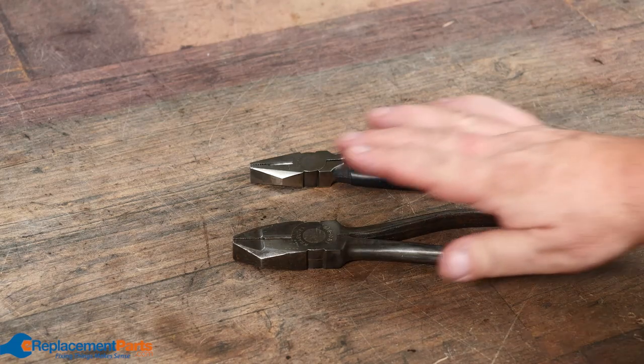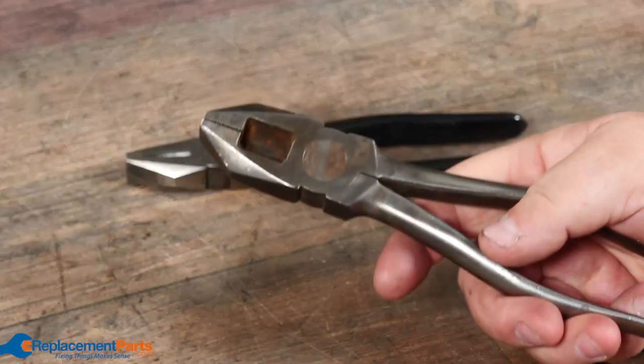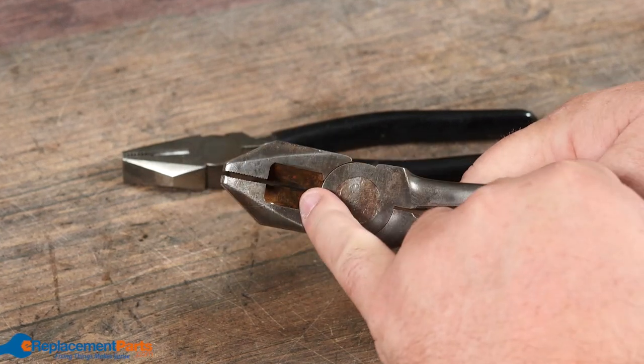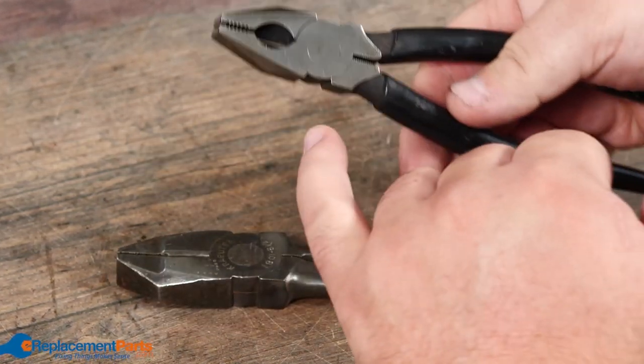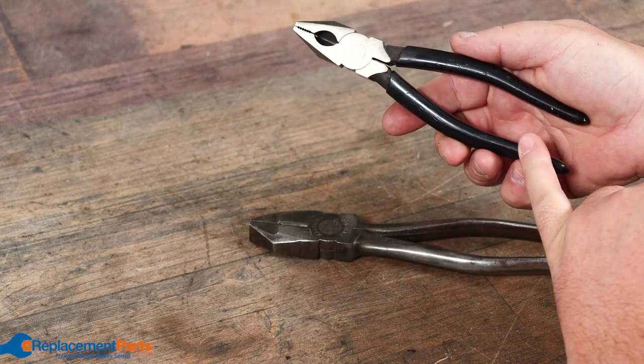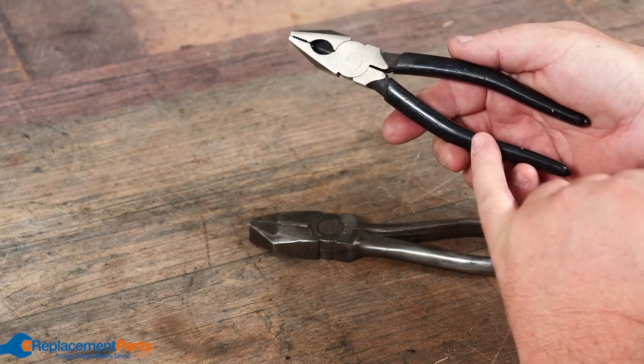Then we have linesman pliers, quite often called snub nose. These are quite often used in the electrical industry for when you're twisting wires together. They also have a built-in cutter, and quite often they have serrated edges at the end for gripping things. You can get them insulated for dealing with high power, or in this case rubber coated.